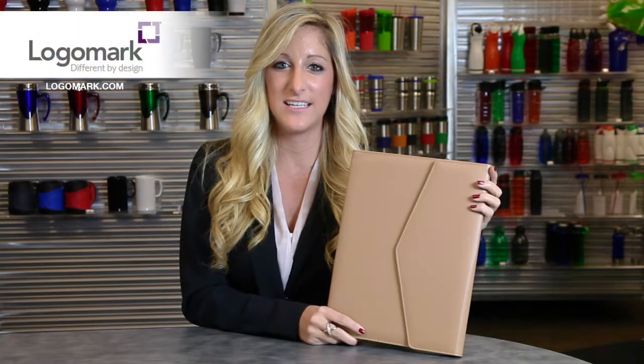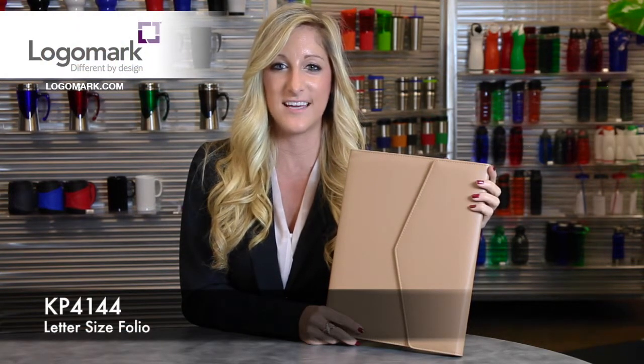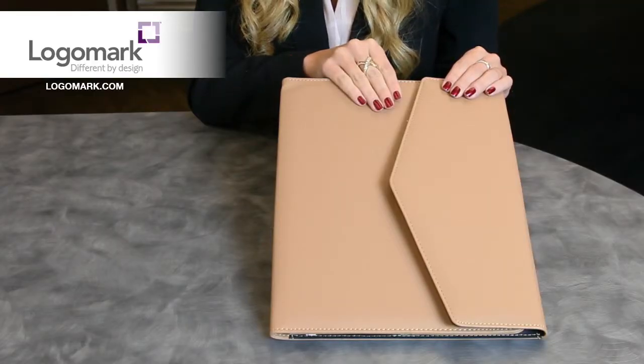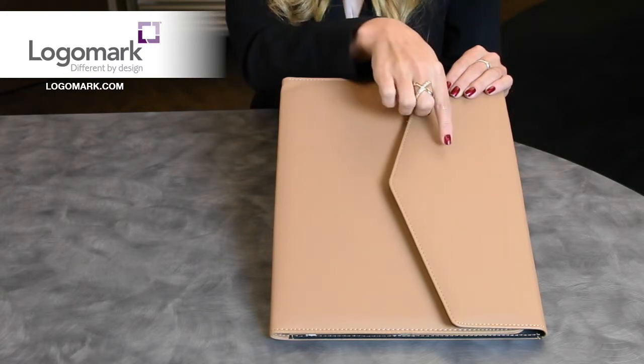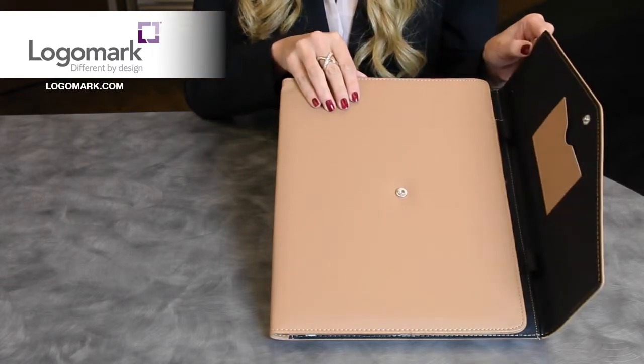Hi everyone, Kelly Rugg here to tell you more about the KP4144 letter size folio. This letter size folio has a soft khaki leatherette cover with accent stitching, and the decoration is going to be debossed right on the opening.